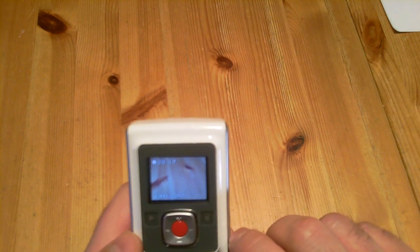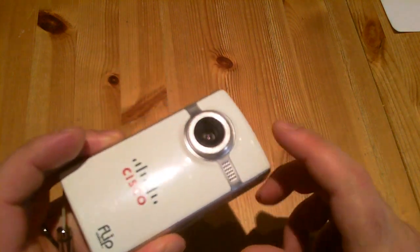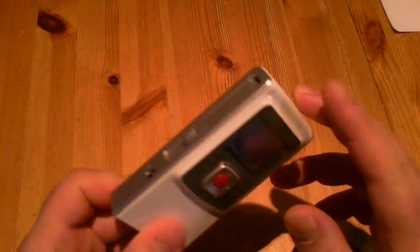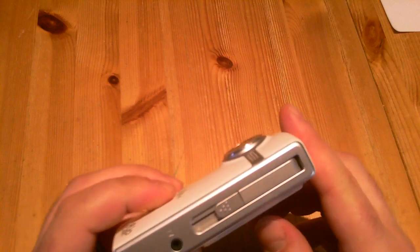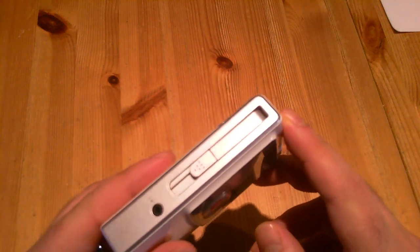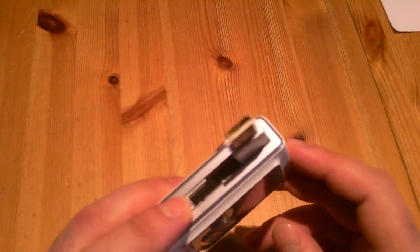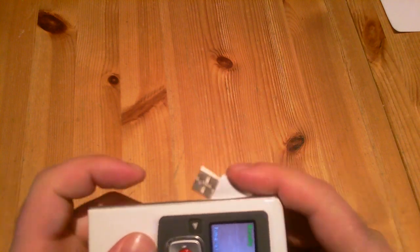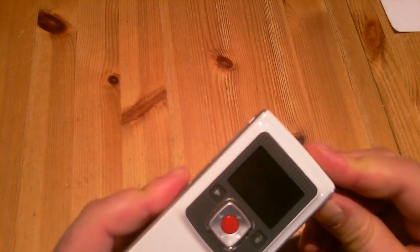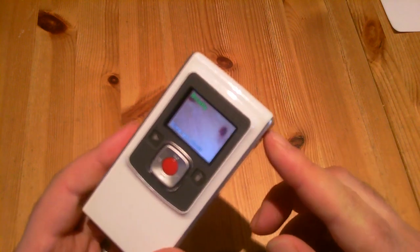You can delete it by pressing the delete button. It comes with built-in memory, so you have about 60 minutes of HD footage. One more important thing: if you want to transfer the content to your laptop or PC, you don't need to look for cables — you just need to pull down this and plug it in.